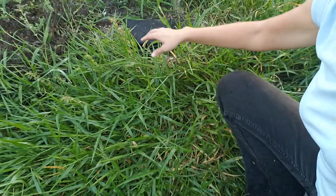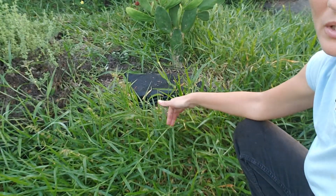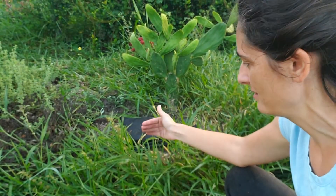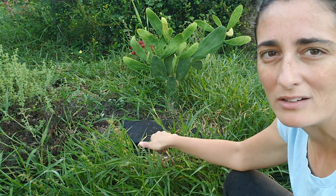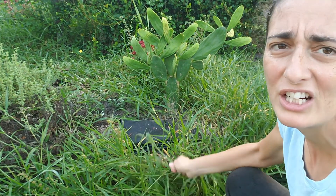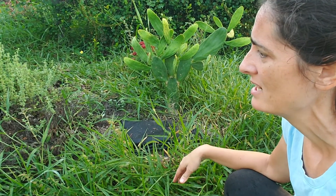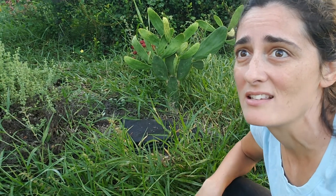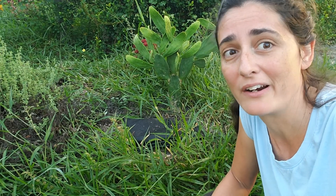I've let the grass get way out of hand out here. It's not really growing in the beds per se but it's actually spread out and got roots. It likes to start along the edge between the weed mat and where I have the wooden barrier, because that's not really sealed with weed mat — there's a little bit of dirt there. This grass is very invasive, it just spreads everywhere. I've gotten out here earlier in the morning before the sun shines on this part, and hopefully I can get it all taken care of.